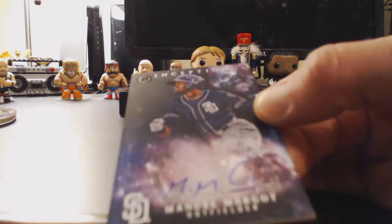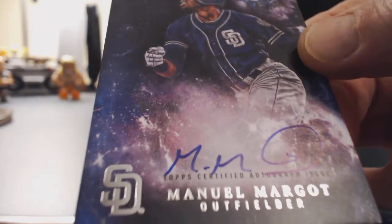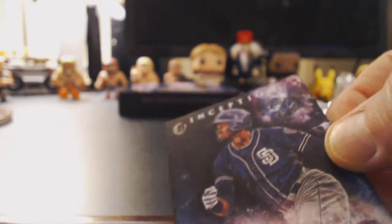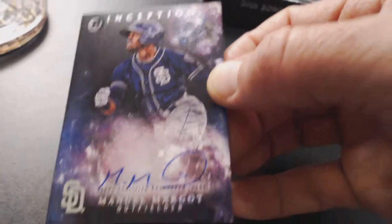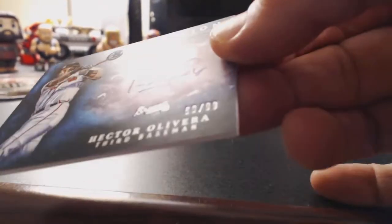Next one: Manuel Margot, outfielder for the San Diego Padres. San Diego heavy box. All on-card autos. Horrible lights, sorry — I don't have my other lights. There we go, that's better. Prospects. And last but not least: Hector Oliveira — oh, wrong Brave, sorry. I was hoping that was the Dansby. Number 60 of 99. There we go, 60 of 99.